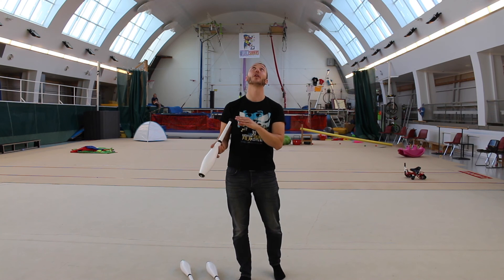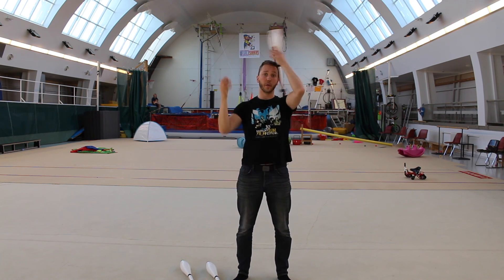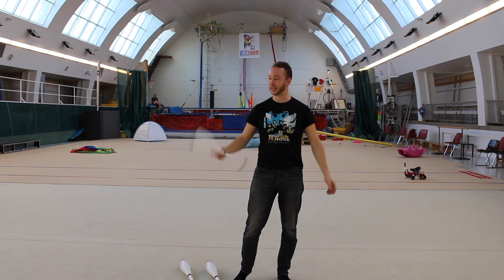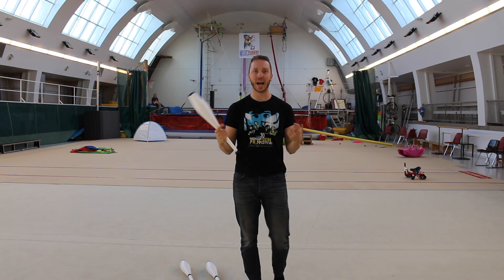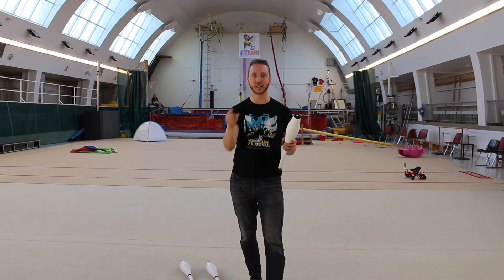Give it a try and learn both sides — left and right. That's the head roll, the basic. Thanks for watching, see you next time!